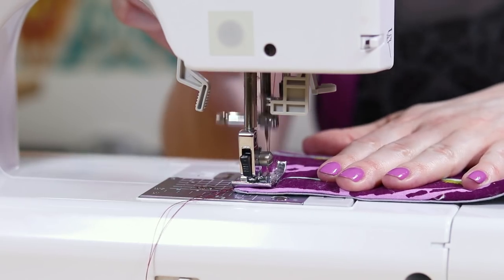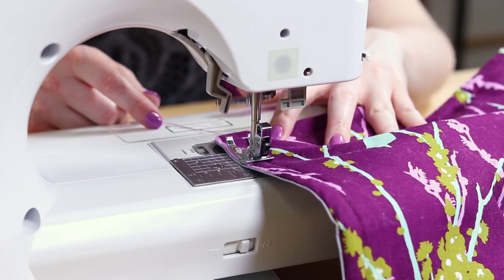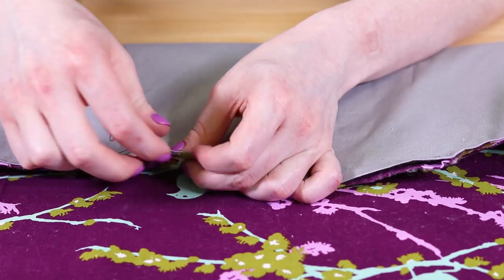Sew around the entire mat about half an inch from the edges. This will prevent the interlining from moving around. Use an invisible stitch to hand sew the opening closed.